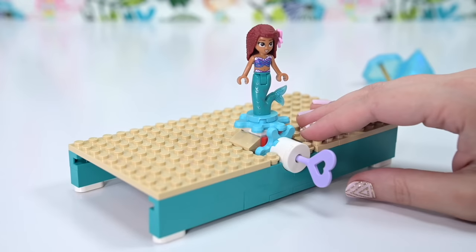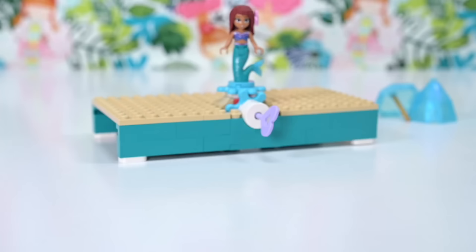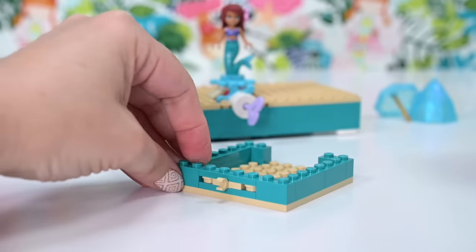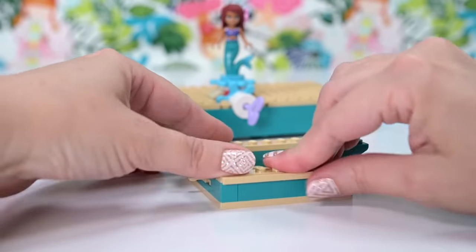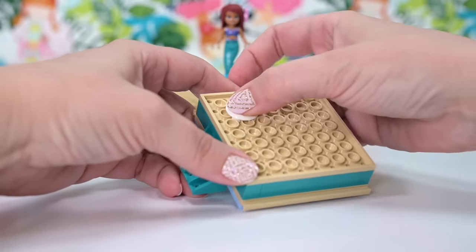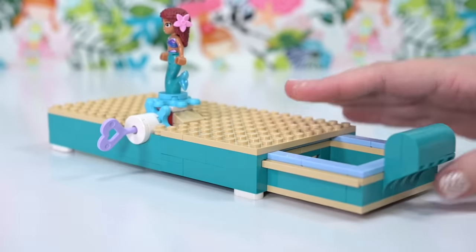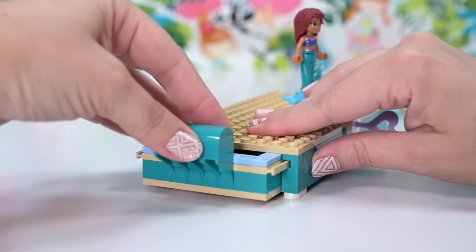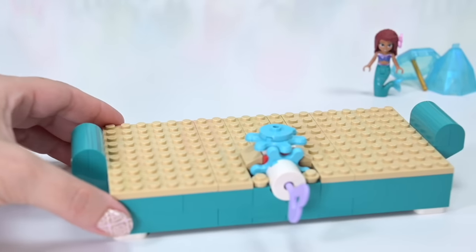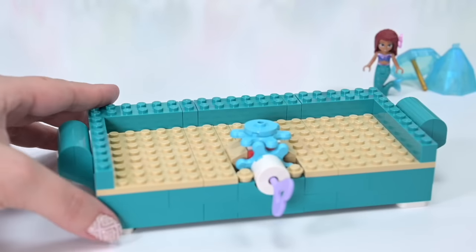This set is aimed at younger kids but it's not a simple build, so if you buy it for someone they'll probably need some assistance. There's a turning component — like a traditional music box, you turn it with a little key. It's not actually a lockable chest, which I thought it was from the box picture. That key is also a tile remover, so make sure you use it for all its functions. There are little drawers which clip in and smoothly glide in and out with handles on each side.